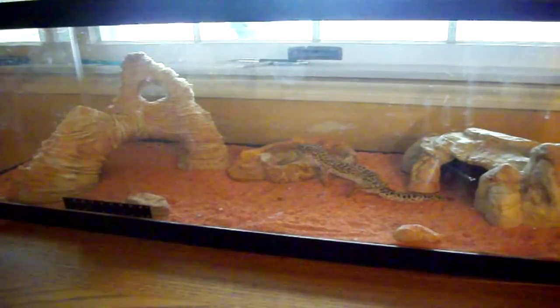They do lay eggs, but the genes and genetics don't really mix that well. They're not designer geckos — they're not really for breeding purposes.